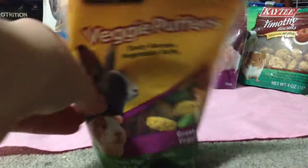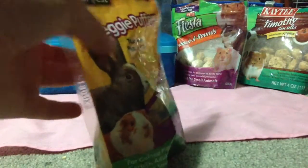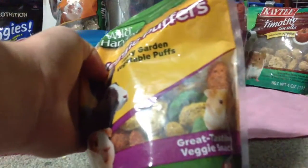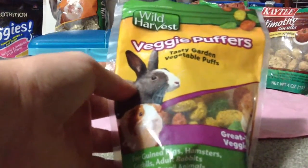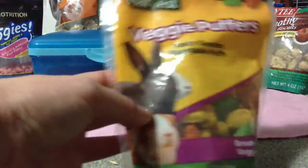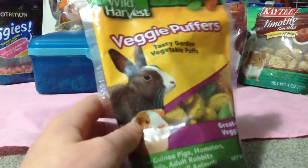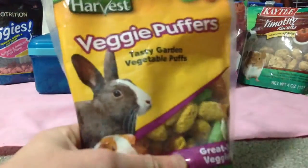Another thing I have is the Wild Harvest Veggie Puffs — Tasty Garden Vegetable Puffs, a great tasty veggie snack for guinea pigs, hamsters, gerbils, adult rabbits, and other small animals. Another Walmart thing. I got like three things in one trip. These are all very crunchy and good for hamsters too.